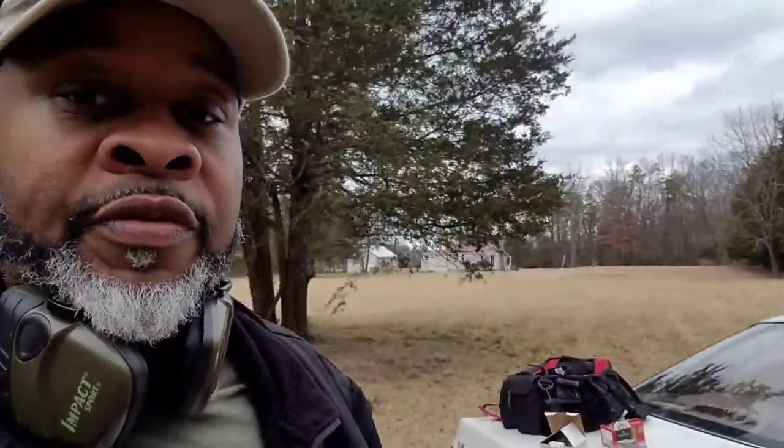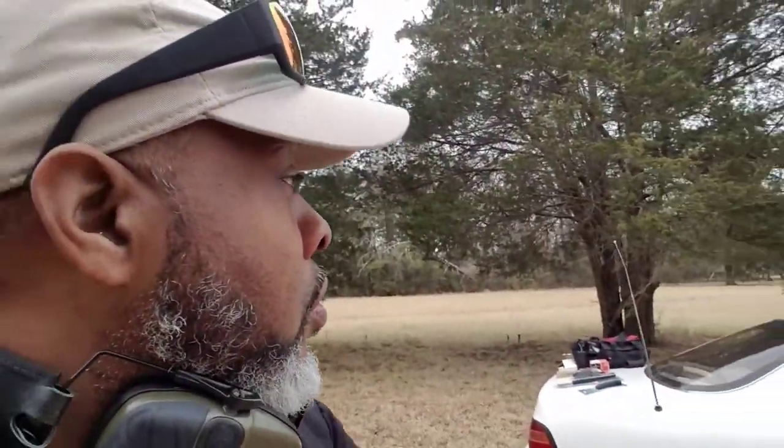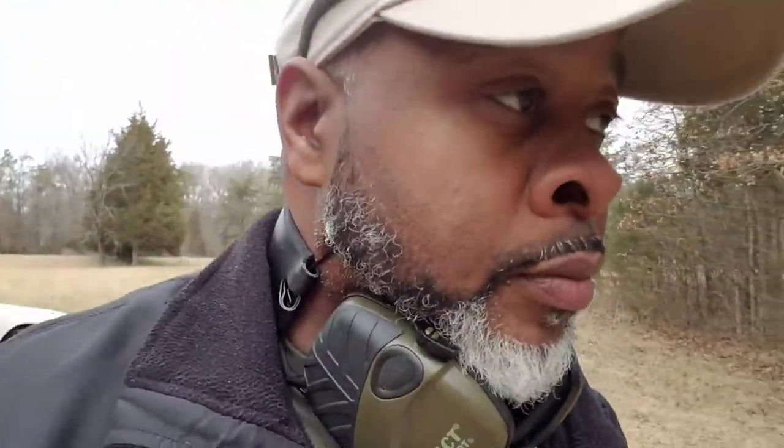Just get this range set up so we can come out here and do some good videos and training classes. I need to measure this place so I know what my shooting distances are. Also, the guy that owns this property told me not to worry about that neighbor — he already told them I'm coming out here to shoot, so I don't have to worry about disturbing anybody like we did at the other place.